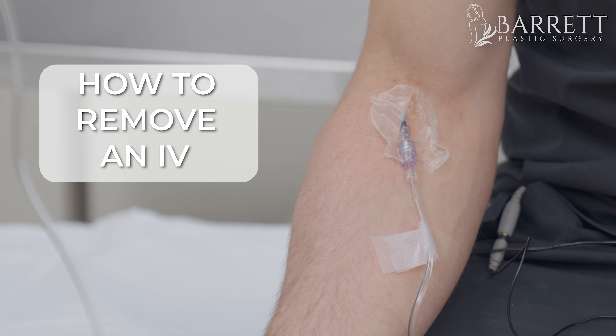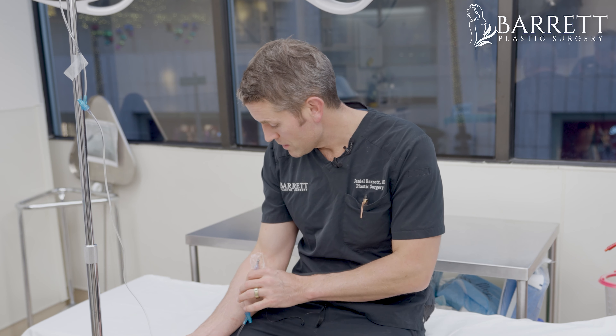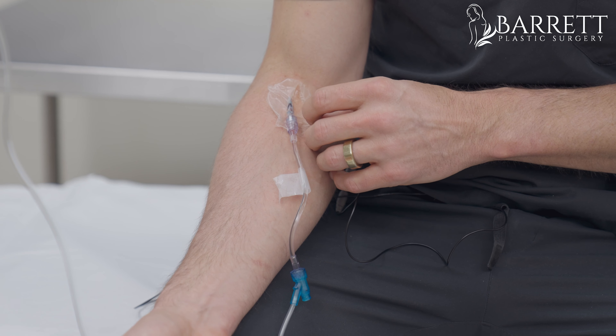How do you remove an IV from your arm by yourself? I don't normally recommend this, but I'm a plastic surgeon — we do a lot of IVs — and sometimes you could be in a situation where you want to actually remove the IV yourself. It's kind of a neat little skill to have. Again, I don't recommend you do this unless you're a medical professional, but if there's an emergency situation where you need to remove your IV, it's actually pretty simple.